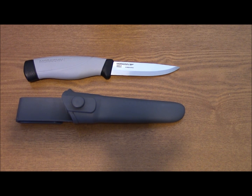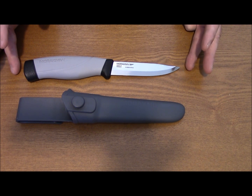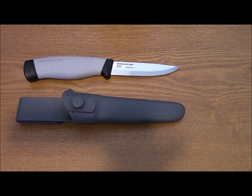Let's look at some specs. It's black and gray, has a 4-inch blade — 102 millimeters. It's high carbon steel, Rockwell between 59 and 60. Blade thickness is 3.2 millimeters. Total length of the knife is 8.9 inches or 225 millimeters. Handle is rubber. Weight is 4.6 ounces or 130 grams. Price, depending on where you get it, is between $15 and $25.